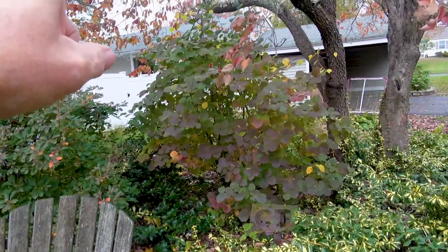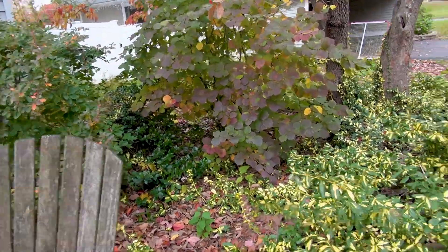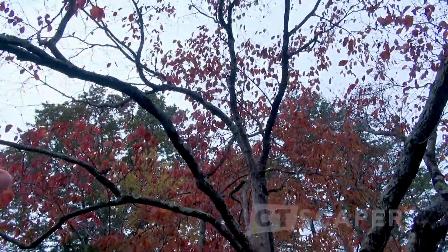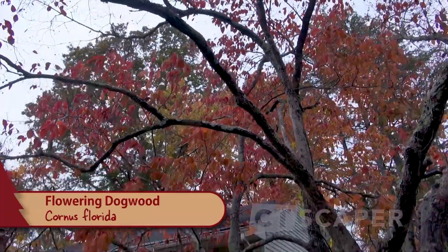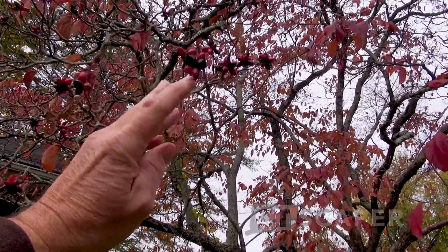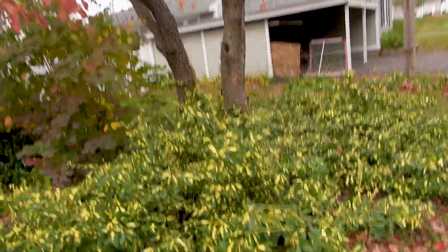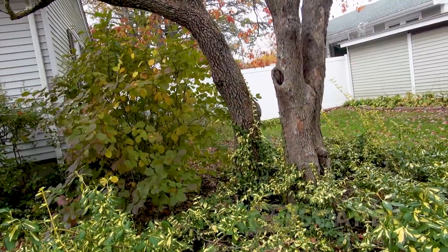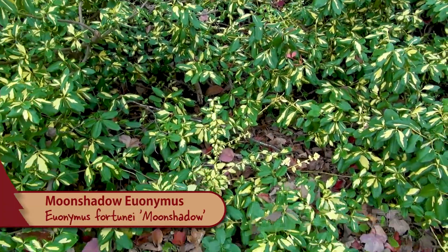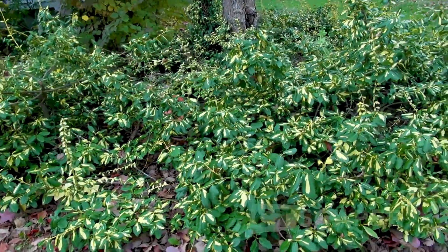Another Enkianthus campanulatus. And then I believe it's another Fothergilla, but for some reason this one didn't get pruned. And then this was a cool touch back in the day — you've got your flowering dogwood, Cornus florida, native. Birds love these fruits. And that right there is next year's blooms. It was looking a bit sickly, so I pruned it up away from the house, and then I planted Moon Shadow euonymus underneath, which I thought was a nice touch to lighten the area up. If you've got deer, don't plant this.